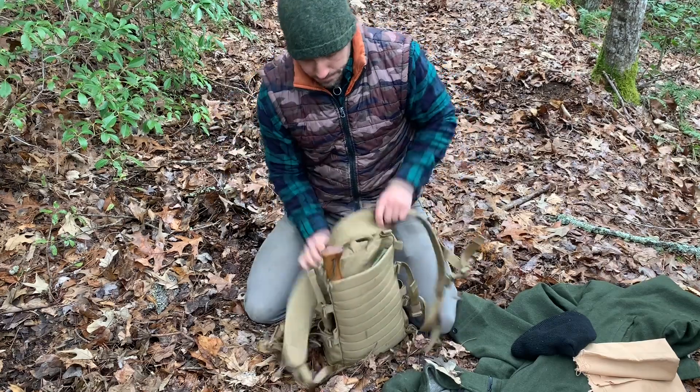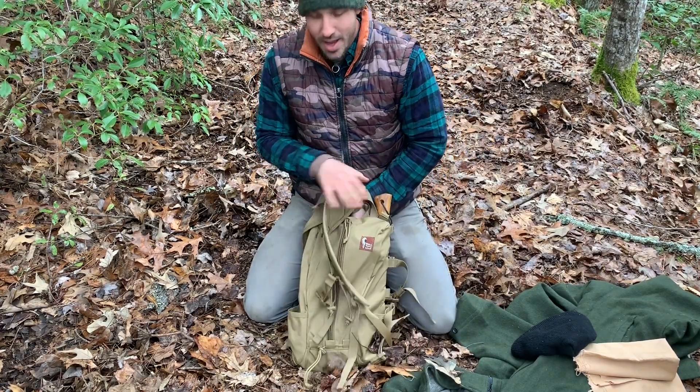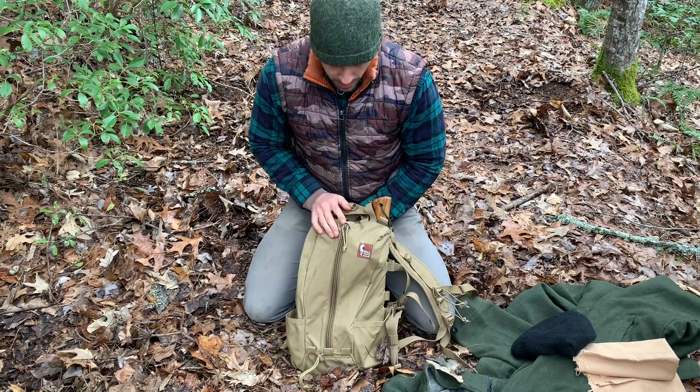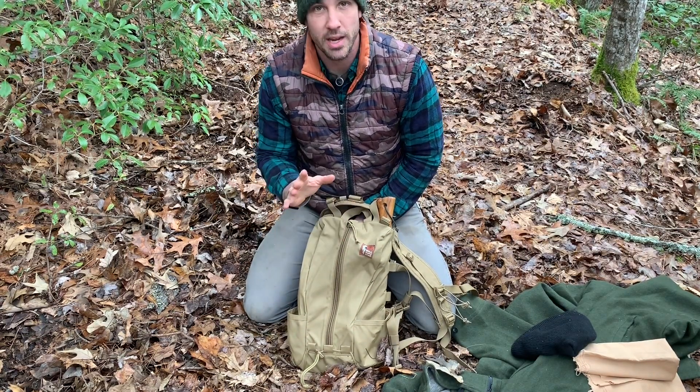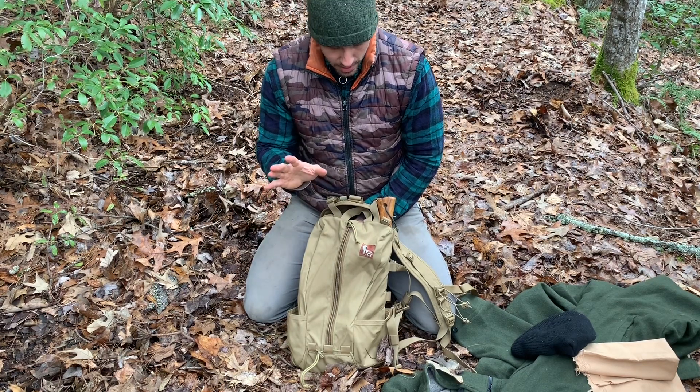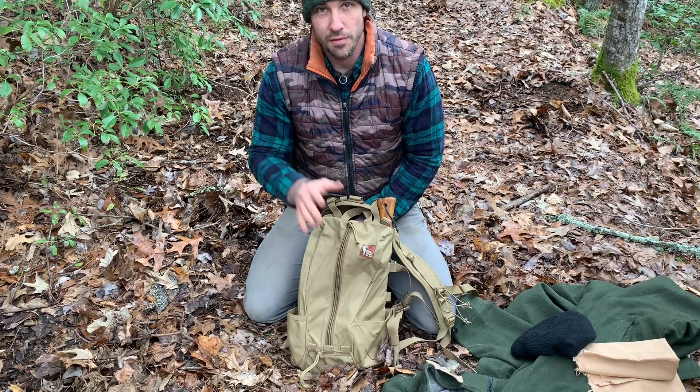By the way, this is a Hill People Gear Tarahumara pack — I think I'm pronouncing that right — and I really like it. It's very robust, just big enough to put the things that you need. Not a lot of room for the wants, a little bit of room for that, but all the things that you need will fit in here just fine.